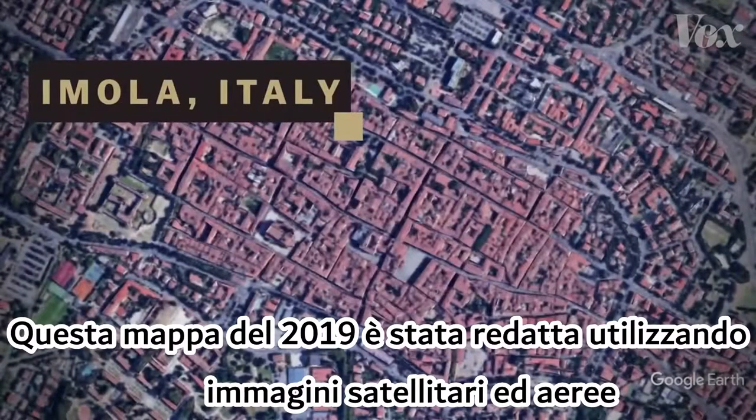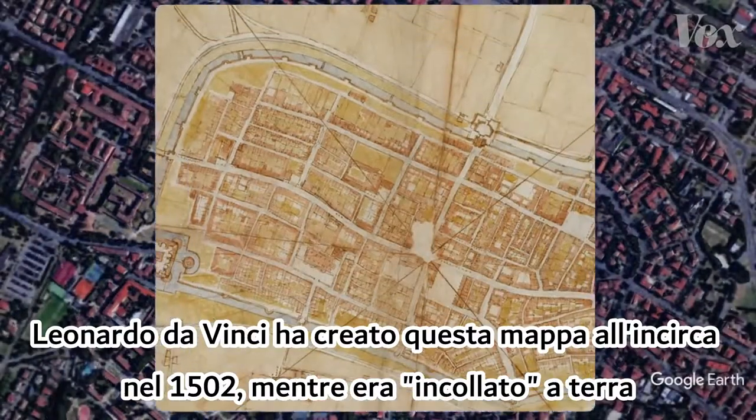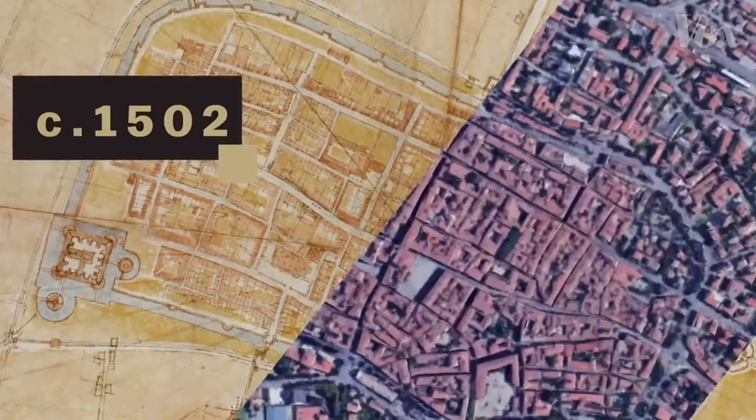This map from 2019 was compiled using satellite and aerial imagery. Leonardo da Vinci made this one around 1502 while stuck on the ground. How?